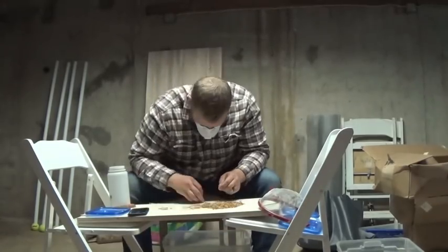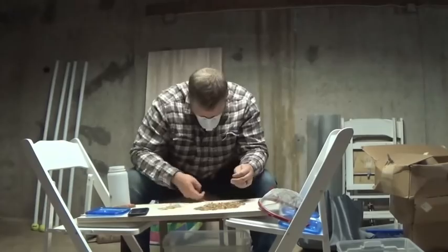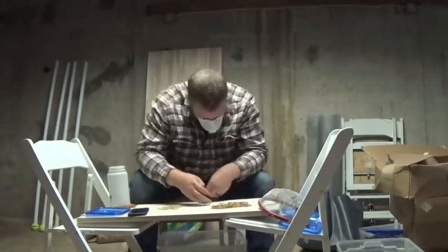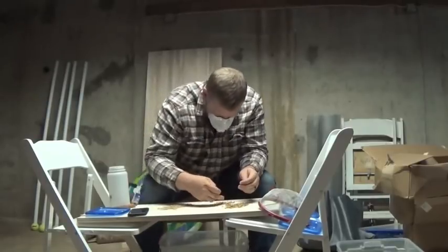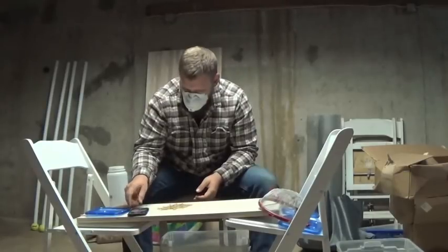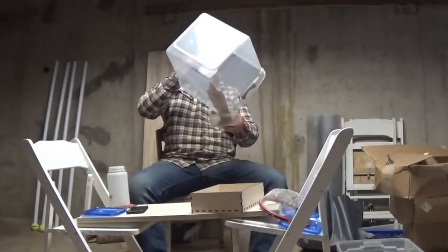Using the sieve, I'm going to try to sift out frass and wheat bran as much as I can, then lay it out and start to sort. And there we go — 10 minutes, 34.01 seconds. Let's reset the mealworms and try it again with the Space Coast sifting box.